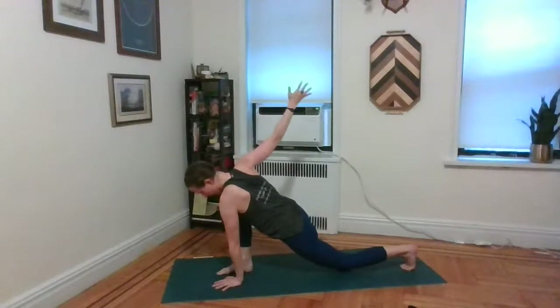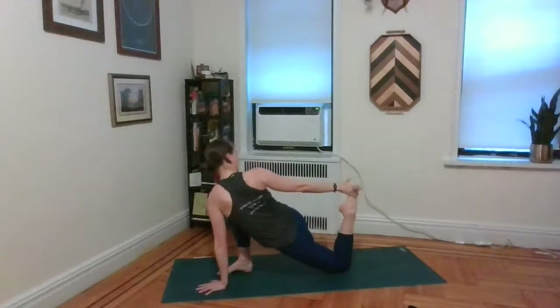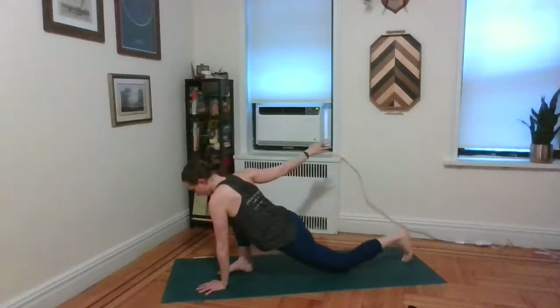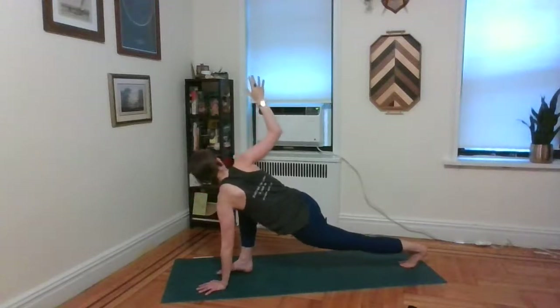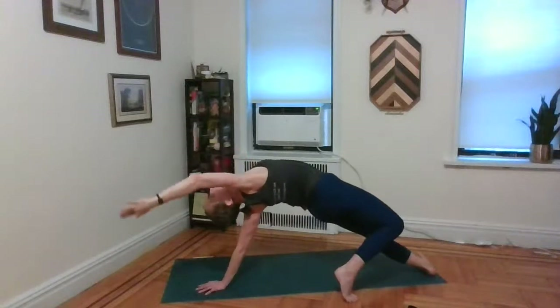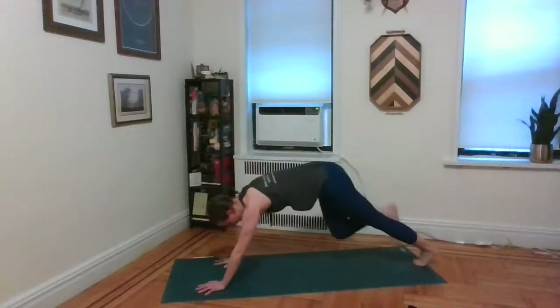Bend the left knee and reach back for the left toes with the right hand — a dancer's pose variation. When you're done, rotate back around to your plank and move through the vinyasa of your choice.